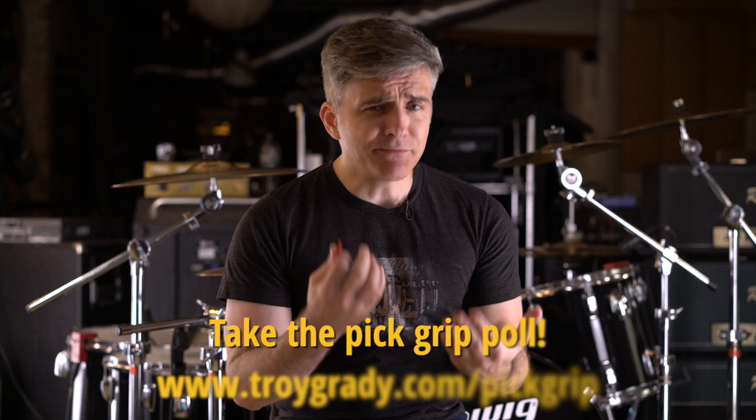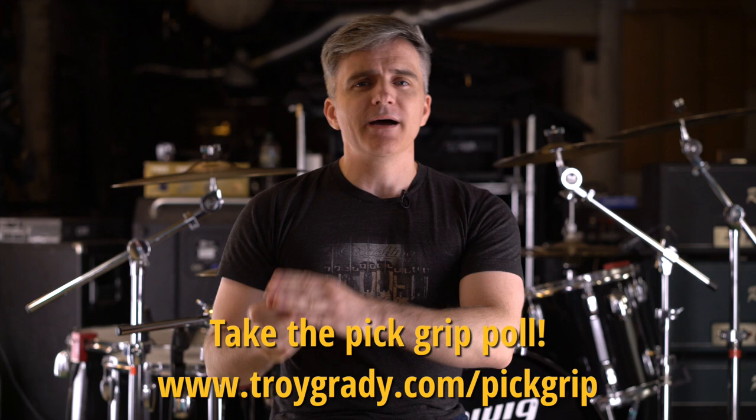Cracking the Code viewers, we have another important poll for you today concerning one of the most fundamental things that we all do with guitar picks, and that is hold them. Sometimes you just want to be held, especially if you're a guitar pick, and we want to find out all the ways that we all do this very important and fundamental activity.